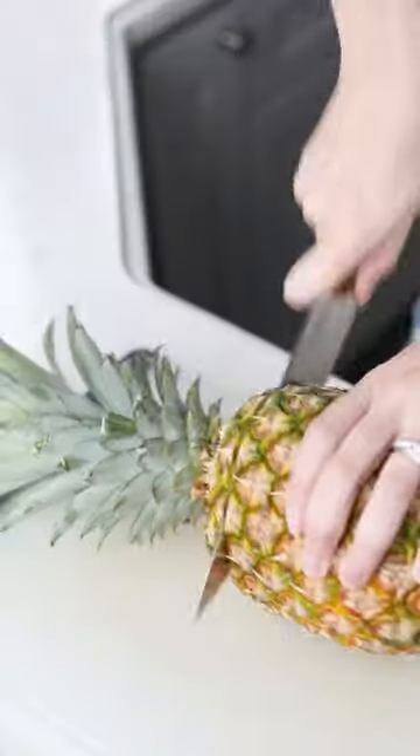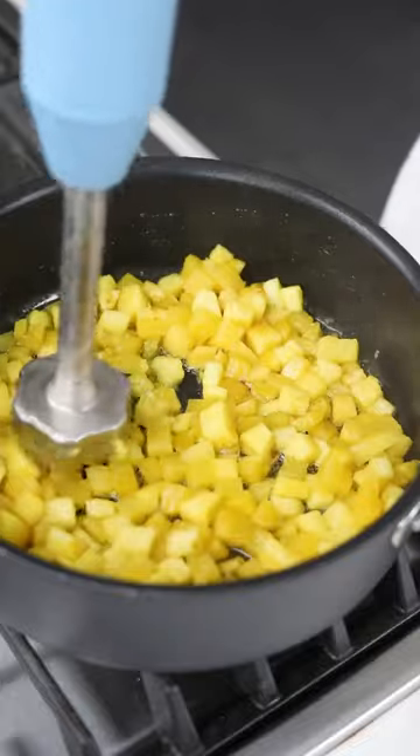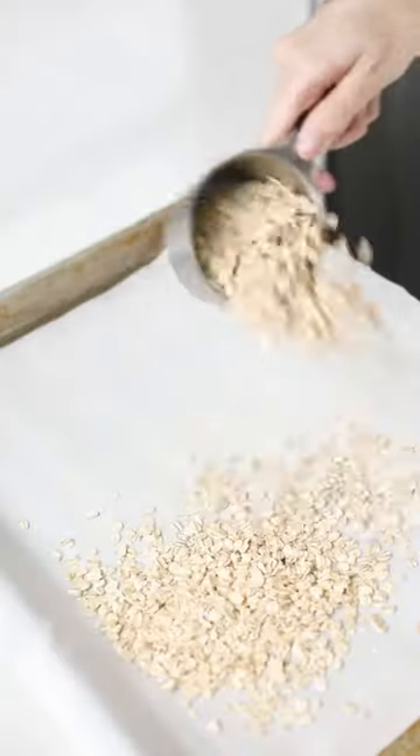Yogurt with pineapple jam and coconut granola is one of my favorite make-ahead breakfasts for spring and summer. I start by making this easy two-ingredient pineapple jam that will make you feel like you are on vacation.